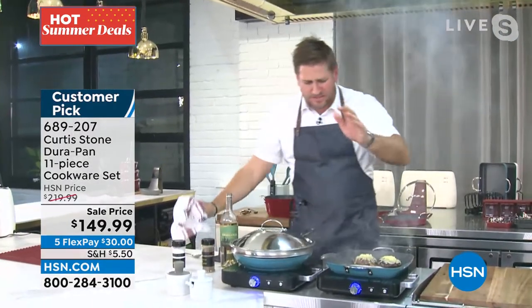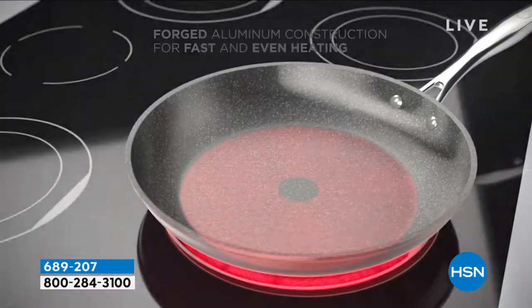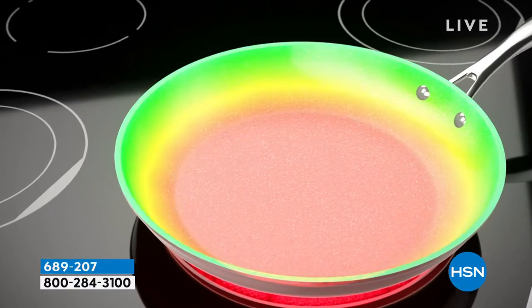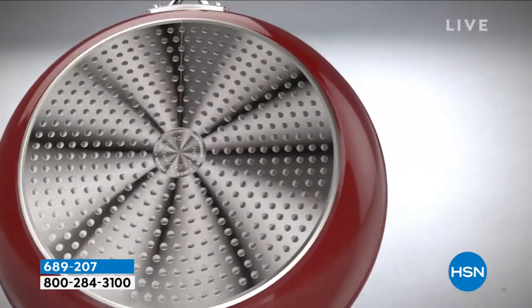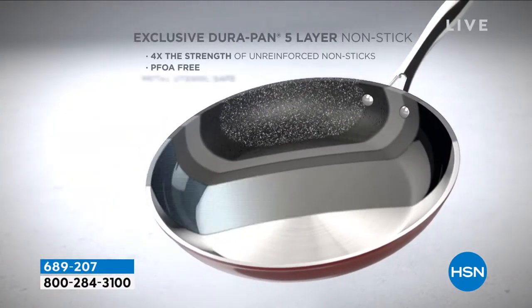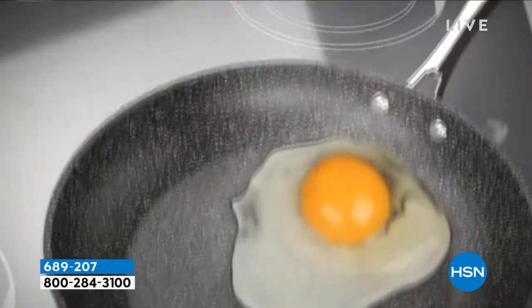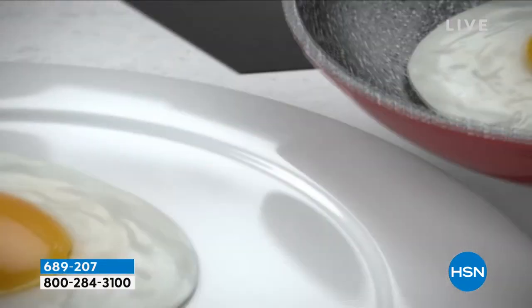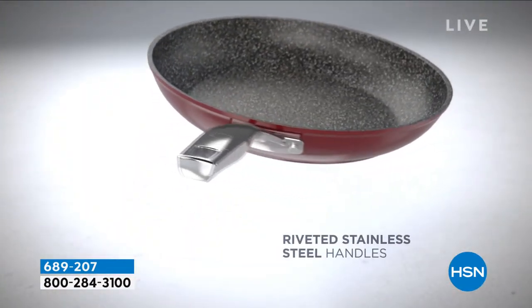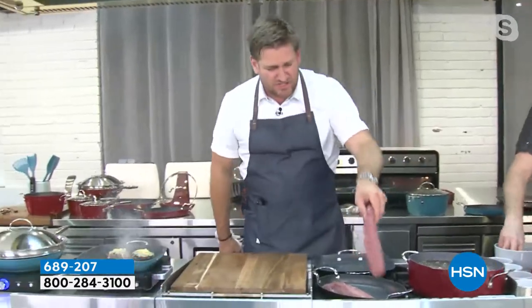Before I get too deep into my cooking demonstration, I want to show you the animation because I want you to understand why it's so strong, why it works so brilliantly — why we've sold four million pieces of this cookware and it gets all the five-star reviews. We start with forged aluminum — we want to give you the heat evenly and fast. We give you the stainless steel disc on the bottom that makes the cookware extremely strong. It also means you can use it on electric, induction, or gas. There are five layers of DuraPan in every single piece.